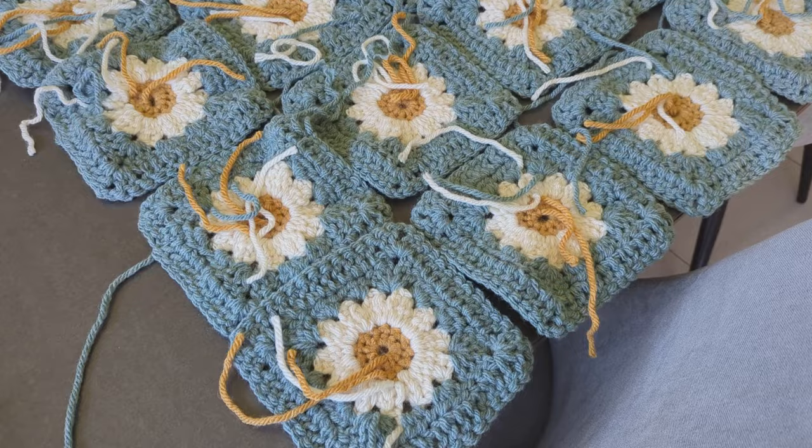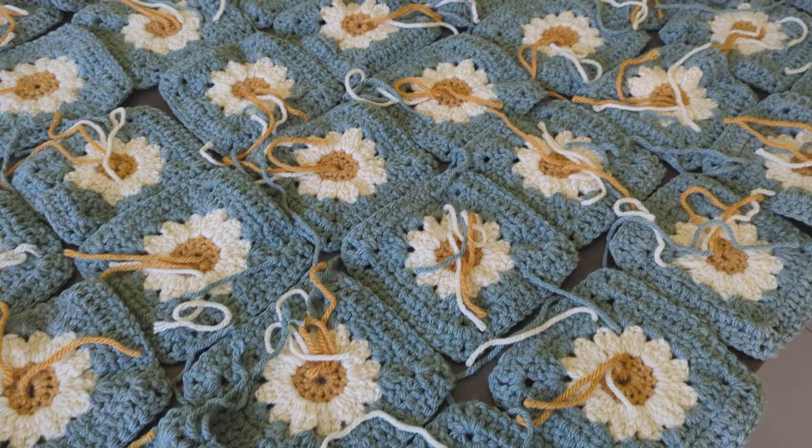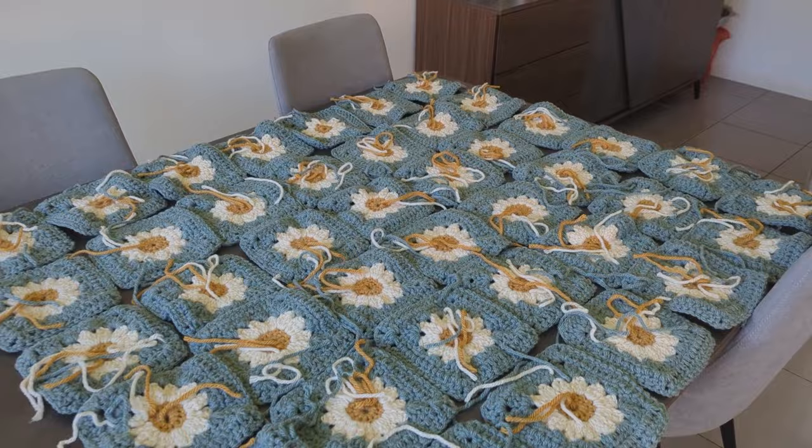So pretty much where we left off last time was creating these granny squares. I slowly made one square at a time over the course of many months, and fast forward to now I have the 42 squares ready to piece into a blanket.